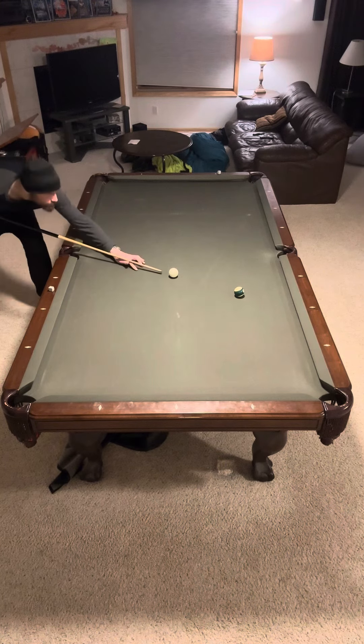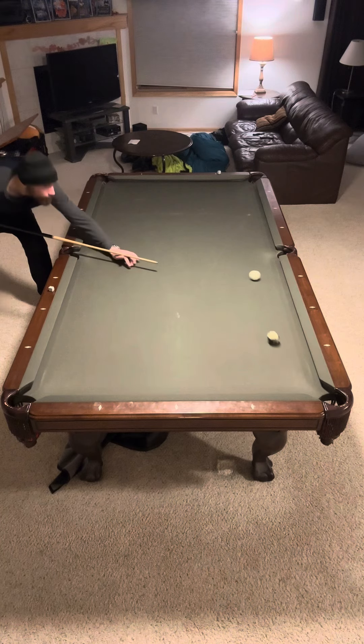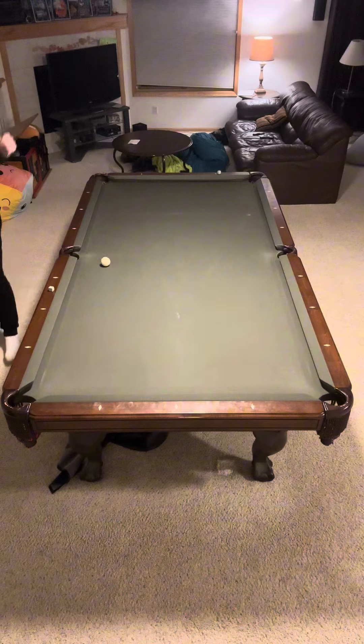I don't know if it's easier or harder on an eight-foot table — this is a nine-foot table. The good thing about a nine-foot table is the balls are more spread out, but you also have to hit longer shots. I'm going to use draw to try to avoid the pocket, and then I just barely do. All right, here we go.